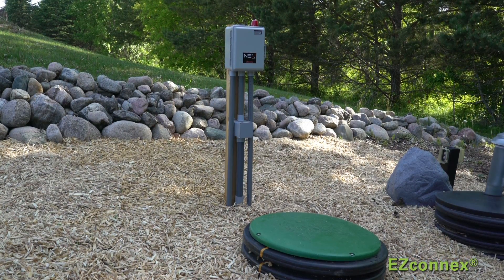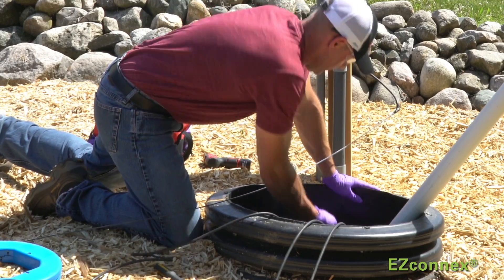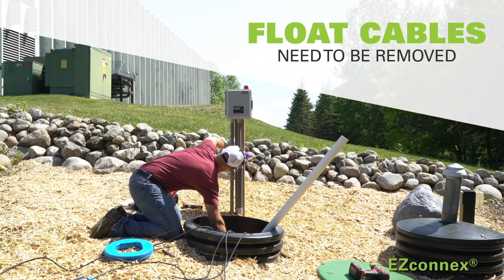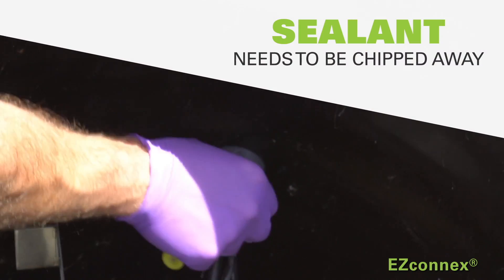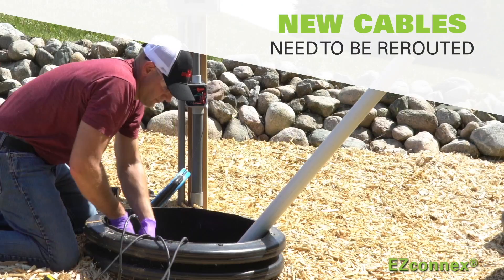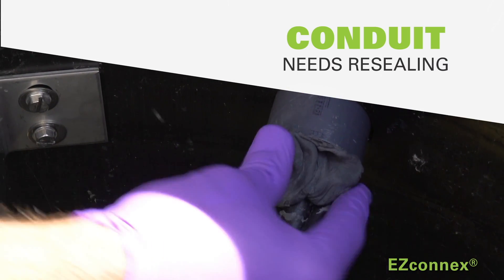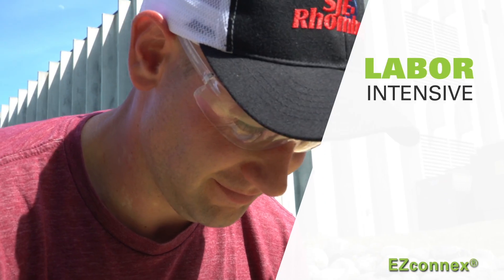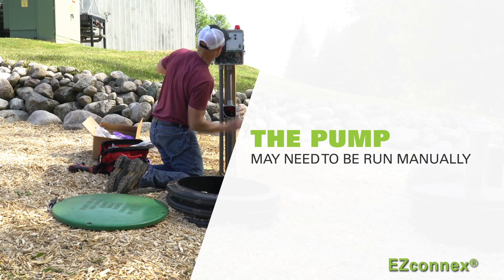Installing and replacing float switches in the wet well of a municipal waste water pumping station can be a cumbersome and dirty task. Float cables need to be removed, sealant needs to be chipped away, then new cable needs to be rerouted, and conduit will need resealing — all of which is labor-intensive and time-consuming. Not to mention the pump may need to be run manually and perhaps repeatedly powered off and on throughout the entire process.